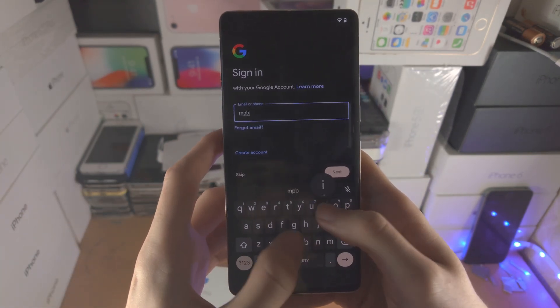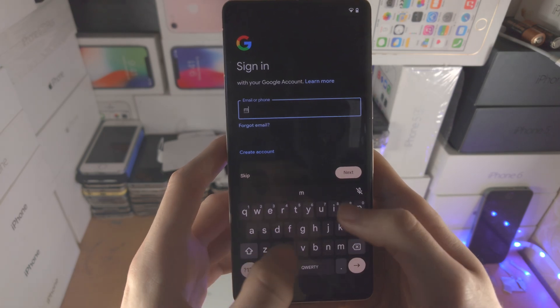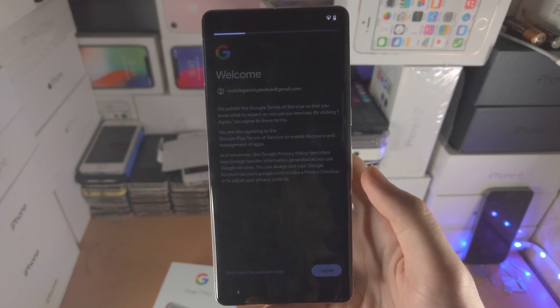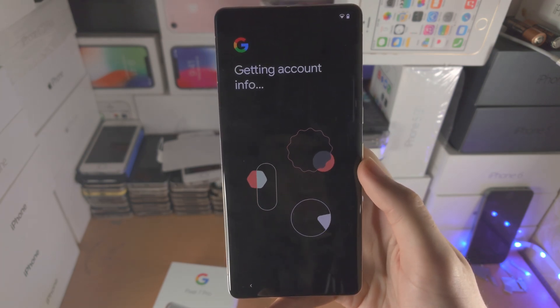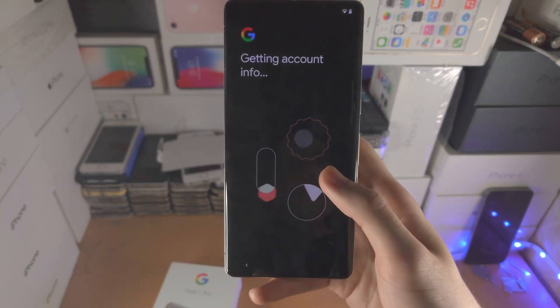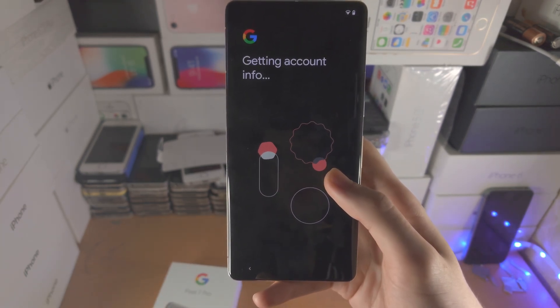I'm going to sign in. Once signed in, you'll see a welcome screen — just tap 'I agree.' This covers the terms and conditions and will load all your account information into the Pixel 7 Pro.